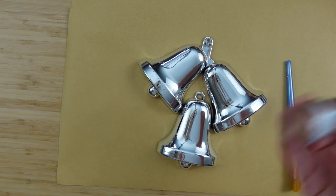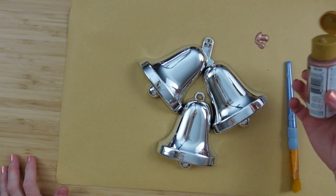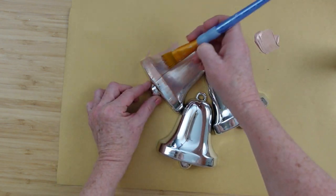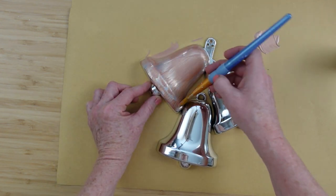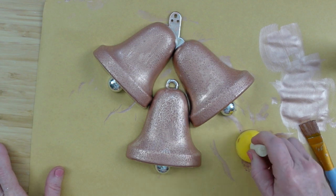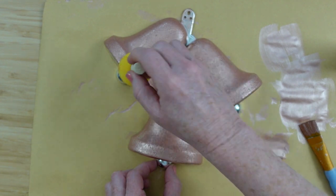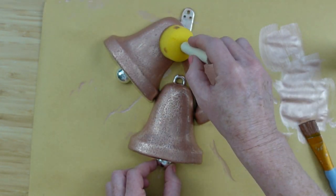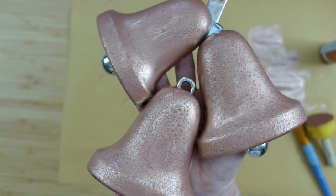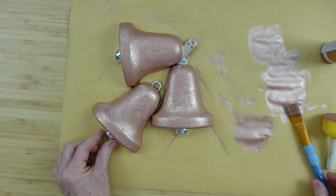I wanted these bells to be a rose gold color, but I wasn't sure how paint would do on plastic. Starting with a brush, it barely makes any coverage. I do all three, then go back in with a sponge brush, just pouncing and dotting it all over the bells. The texture this makes is beautiful — it looks like old, rusted, aged bells, perfect for the Victorian style.